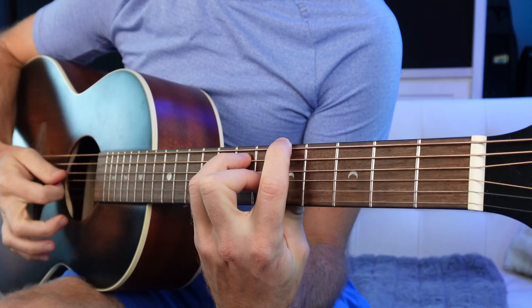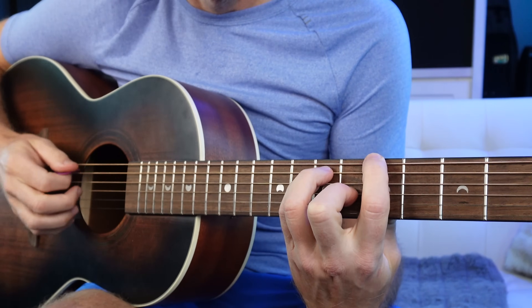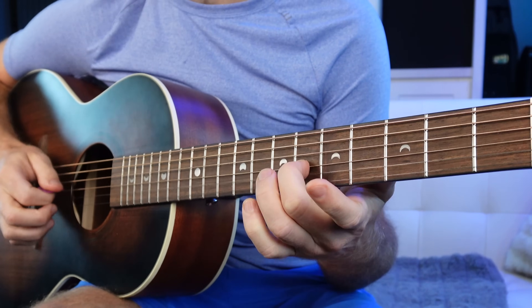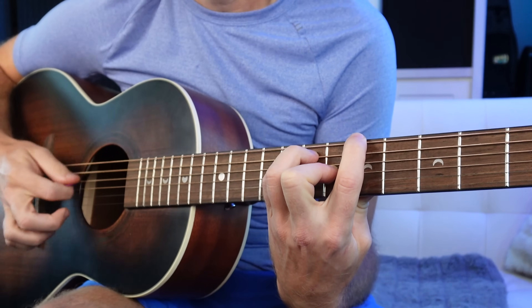This may appear to be an A major bar chord, but things aren't always what they appear — just ask a good old ship's captain crossing the Atlantic. Your pointer finger is on the fifth fret of the E string. Your ring finger and pinky are on the seventh fret of the A and D string. Your middle finger is grabbing the major third of A — that's a C sharp — right there on the sixth fret of the G string. The top two strings are open. So technically this is an A major chord with a B and an open E, making it an A add 9.